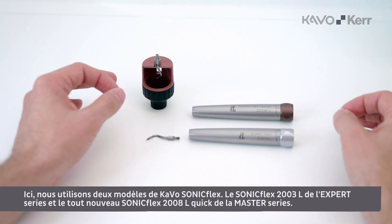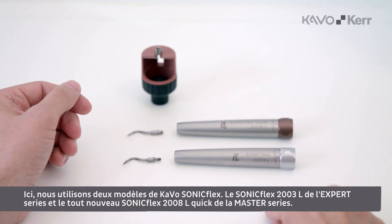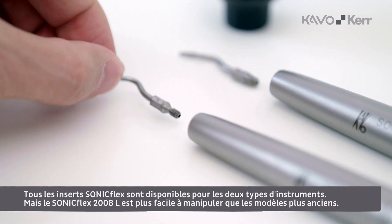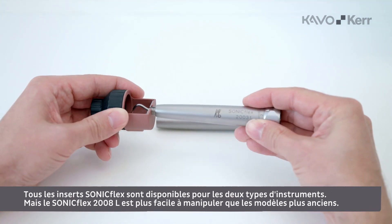Here we have two different CAVO Soniflex handpieces: the Soniflex 2003L from the Expert Series and the newest Soniflex 2008L Quick from the Master Series. All Soniflex tips are available for both types of handpieces. However, the Soniflex 2008L has a handling advantage compared to the older models.